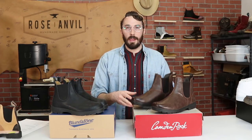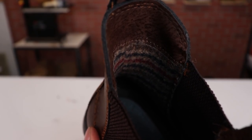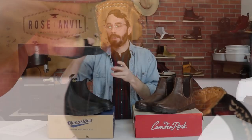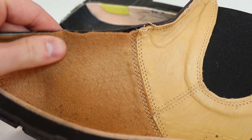For the liner: the Camden Rocks have a fabric liner, kind of like a fake wool liner. The Blundstones have a nice leather liner, and if you look at the cross-section near the toe area, there's more of that felted fabric for the liner.